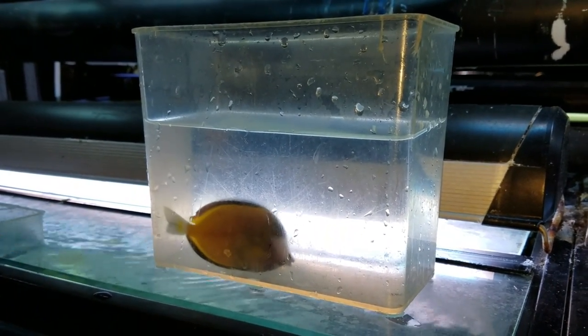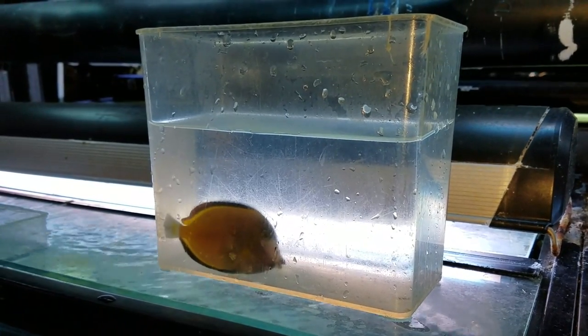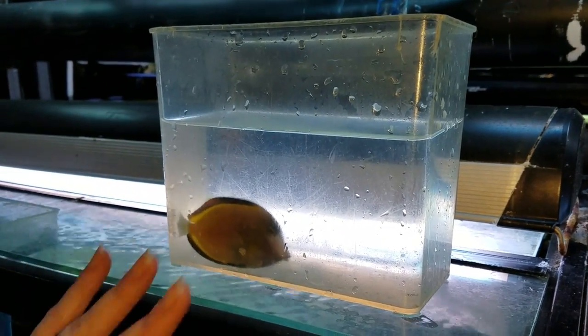We have a powder brown tang that we just got in yesterday. I suspect he has flukes, so we're going to do a freshwater dip. I've already got him cut, and he's sitting in saltwater right now.